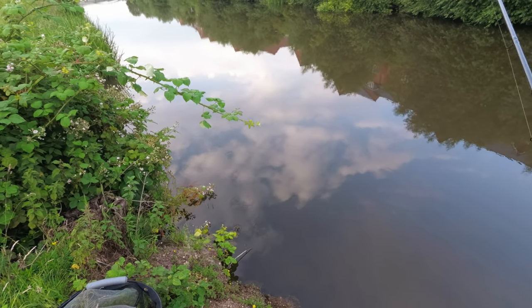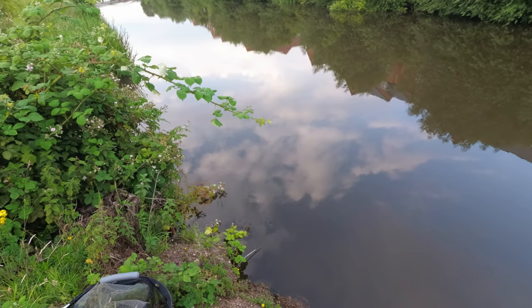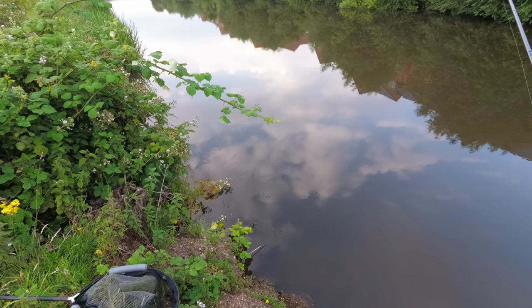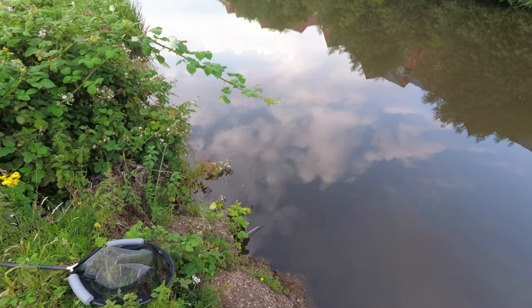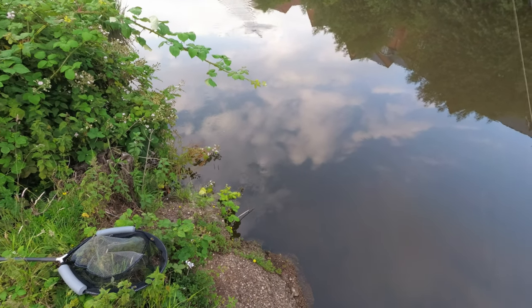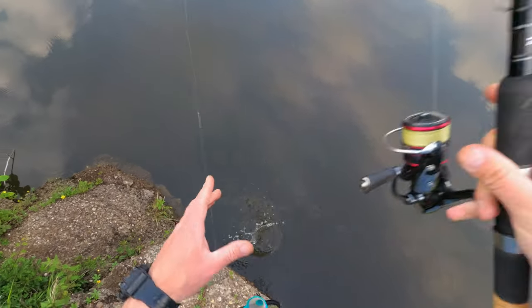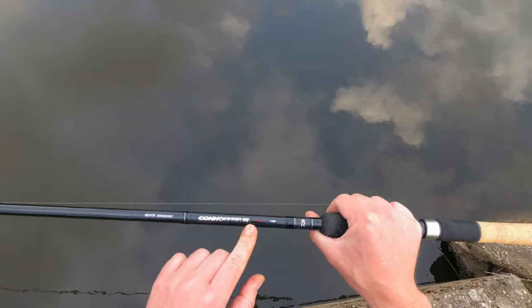Looked like little stuff but — no. Finally got one! Nice fish again — they are not massive so far but they are quality roach. It came off — right, let's start with the rod.